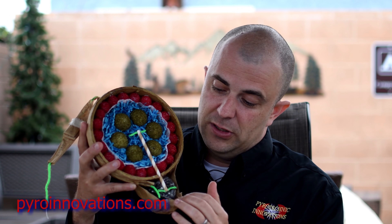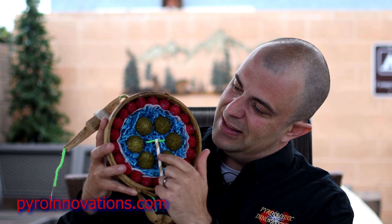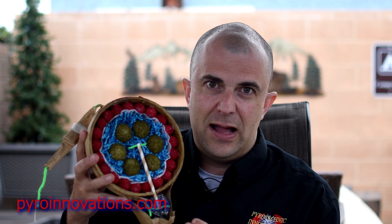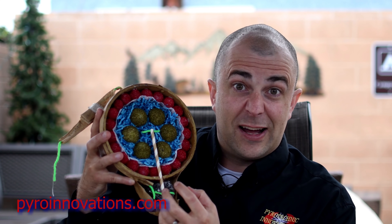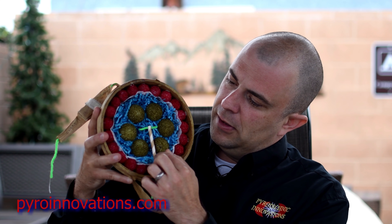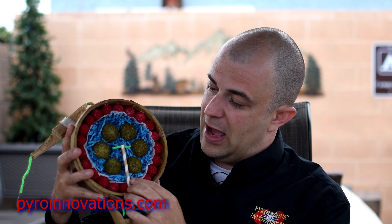The other function of the black powder is to ignite the time fuse on the shell — that's this straw right here. It's like a straw with black powder inside that does not spit fire out the sides. That time fuse is ignited and it's burning into the center of the shell as the shell is flying up into the sky.